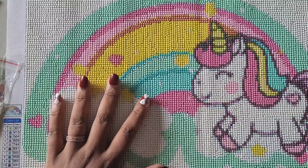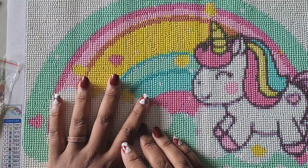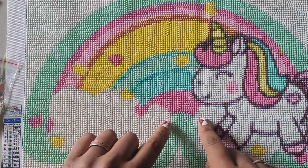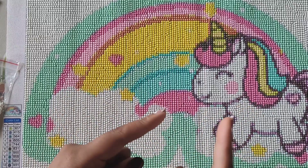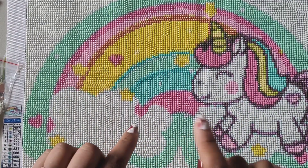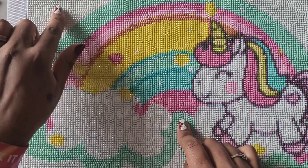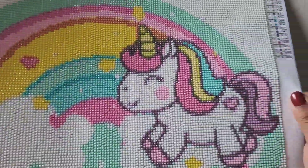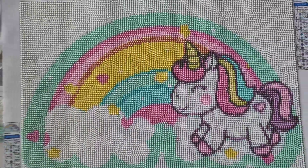DIY Painting Art contacted me and asked if I would show their kits on my channel, and I of course said sure. I picked out a couple — one of them I let Maggie pick out, the other one with the butterfly I picked out myself. But I was asked to do this one for Maggie for Christmas, so I went ahead and did this one.